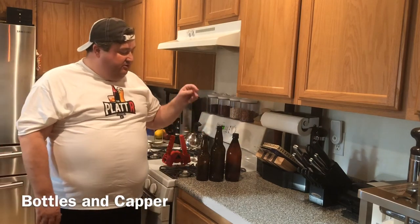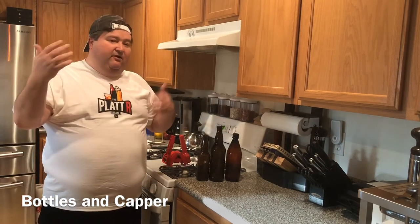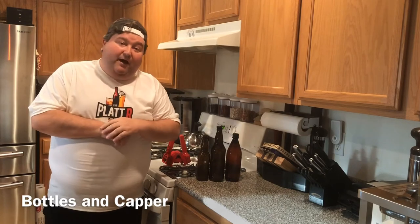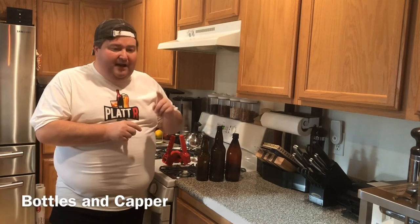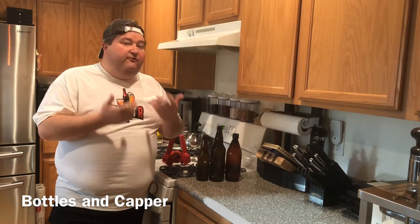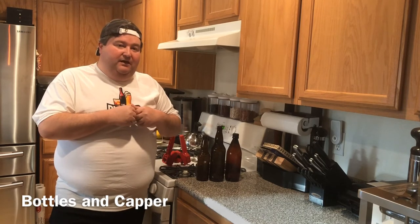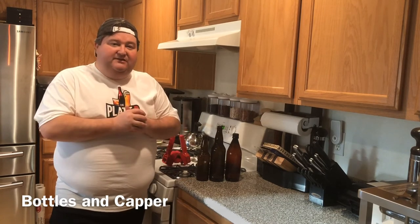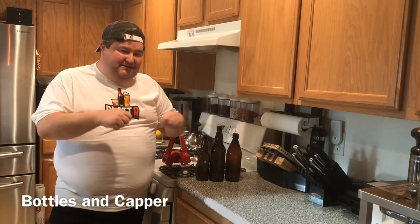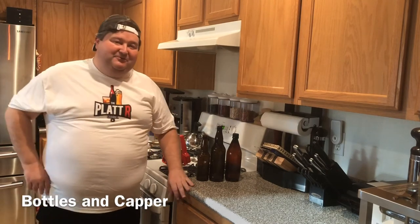The two standard sizes generally are 12-ounce bottles and the 22-ounce bombers. There are other bottles out there too. One I want to mention is the Kolsch bottles with the swing-top lids — those are fun for homebrew. One great thing about that type of lid is it releases pressure a little easier. That said, you will need to clean and sometimes disassemble them, which becomes a little difficult.